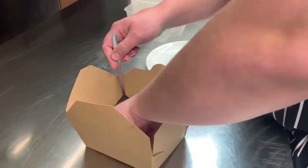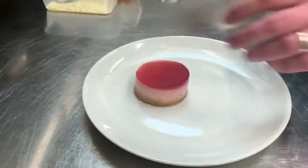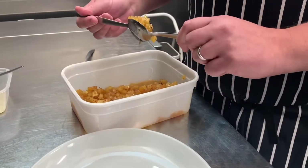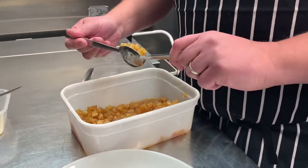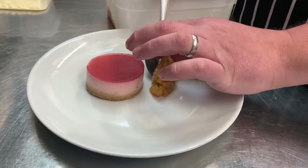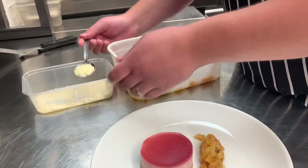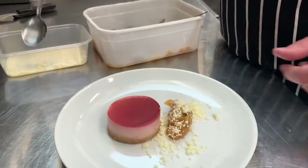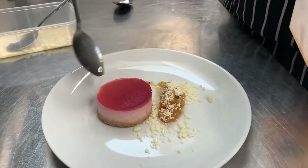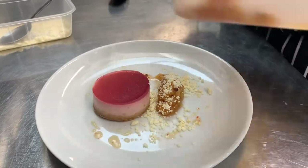We're just going to take the cheesecake and lift it nice and gently out of the box. Place it just off centre of the plate. We're going to take the pineapple and get a nice little spring, a little canal if you want. Take the white chocolate snow, and a little bit of the poaching liquor from the pineapple as well. Just sort of play with that. Done.